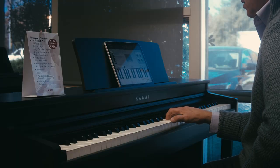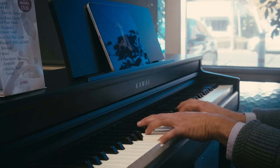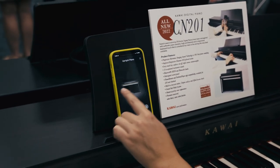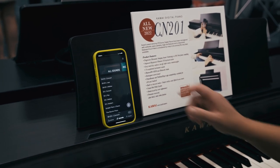Previously, the CN29 only had Bluetooth MIDI, but now Bluetooth audio has been added for streaming audio through the piano sound system. This model now connects to Kawai's Piano Remote and Book Player apps, which allow sounds, settings, and lesson scores to be accessed from a smartphone or tablet.